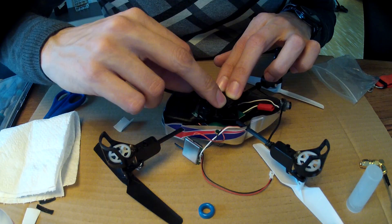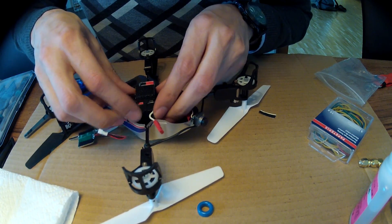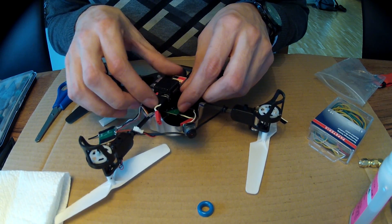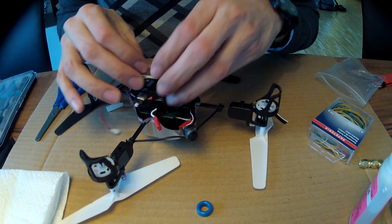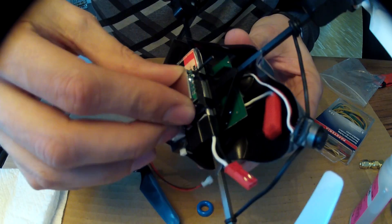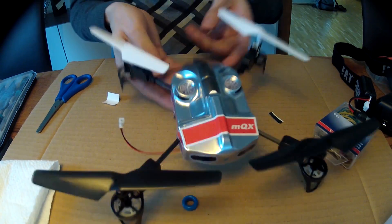I was quite surprised how good it all holds with just a little glue and nothing is screwed down. Those two batteries do their job and I get about 7 to 8 minutes of fly time. That's very respectable and I'm happy with it. It's good to throw your quad around in the garden.